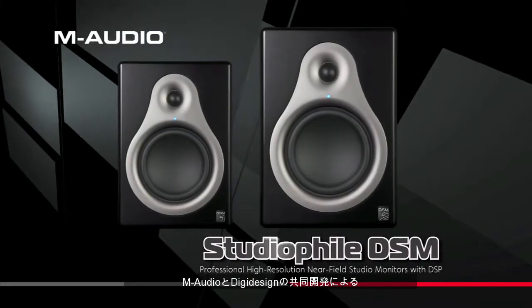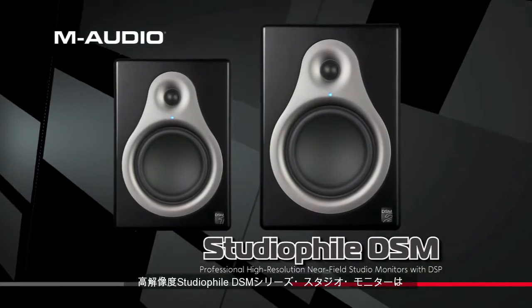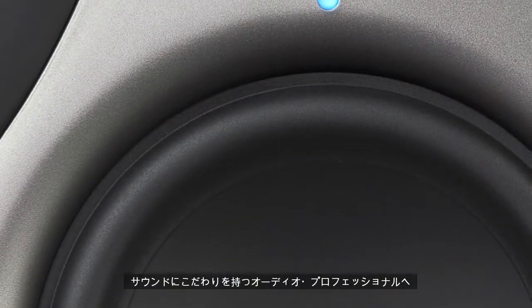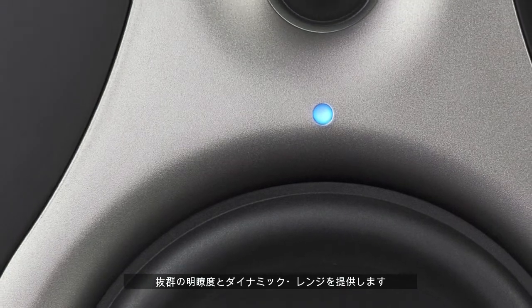Co-developed by AM Audio and DigiDesign, the Studiophile DSM line of high-definition studio monitors delivers stunning clarity and dynamic range to the most discerning of audio professionals.